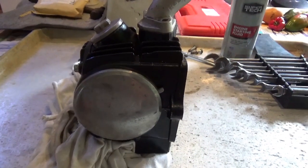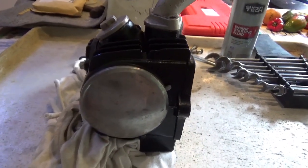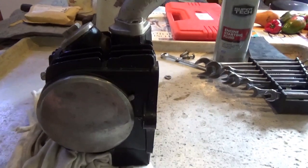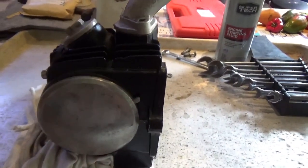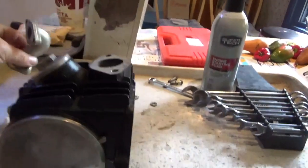So, at this point, one has determined they have low compression and they've got to figure out why. Well, you've got to get the head off the engine. First, the carburetor — get that off.